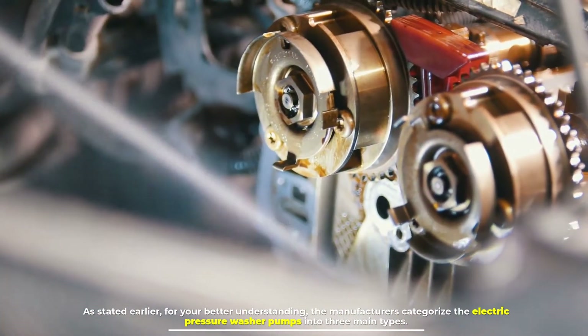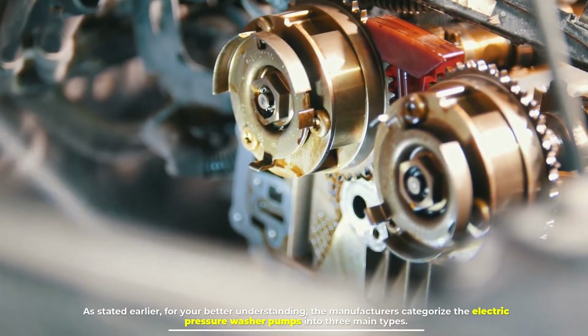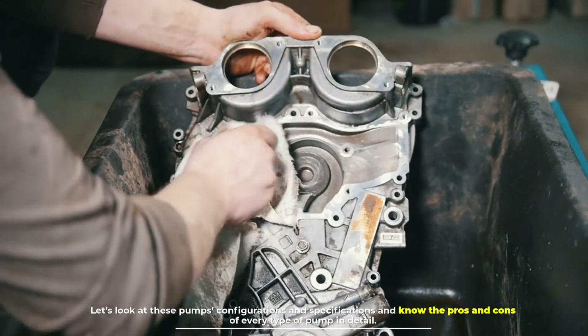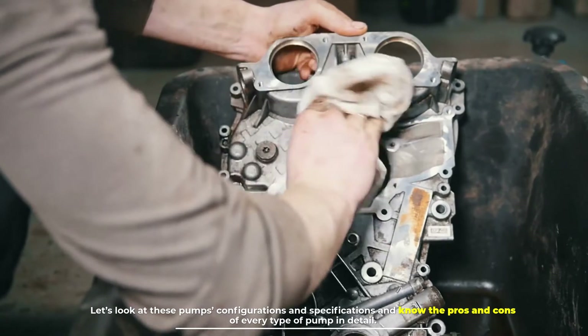For your better understanding, manufacturers categorize electric pressure washer pumps into three main types. Let's look at these pump configurations and specifications and know the pros and cons of every type of pump in detail.